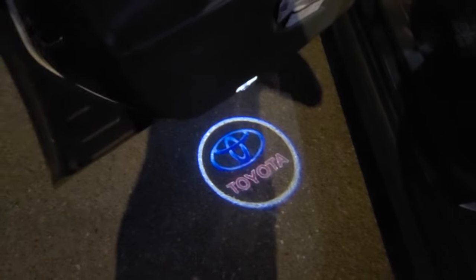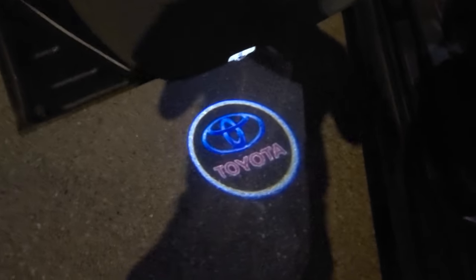When you open the door, a clear and bright logo is projected on the ground.